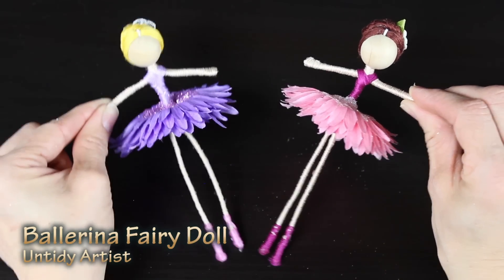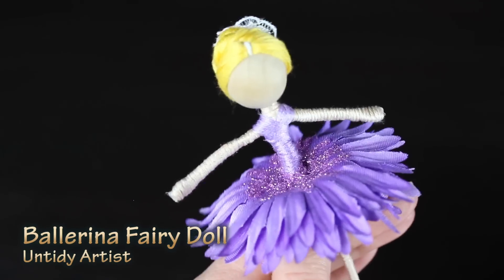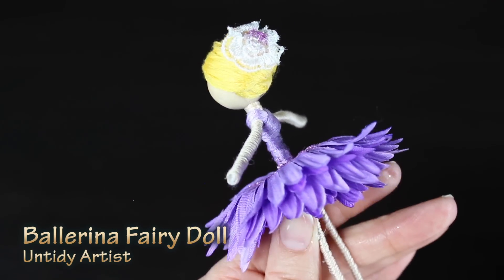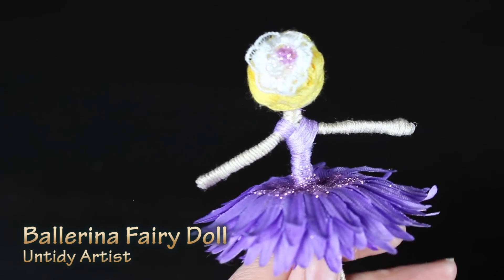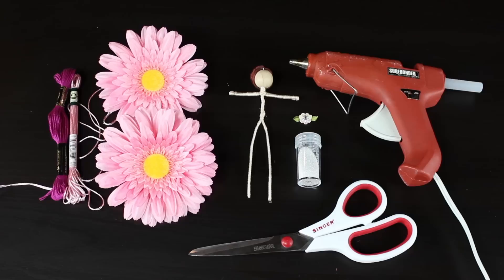Hey guys, welcome back! Today on The Untidy Artist we're making a ballerina fairy doll. I have two daughters that absolutely love to dance, and this little ballerina fairy doll is a doll I've been wanting to do a tutorial on for a long time. I'm really excited with how she turned out — let's grab some supplies and get started.